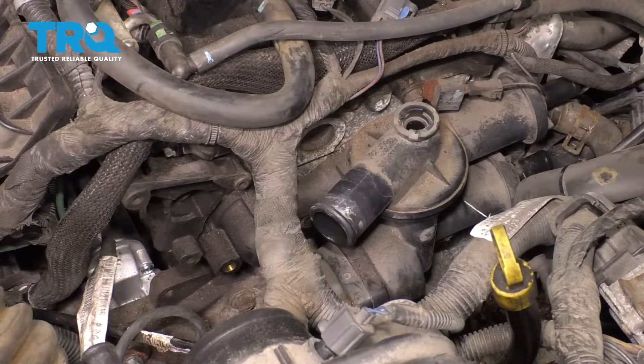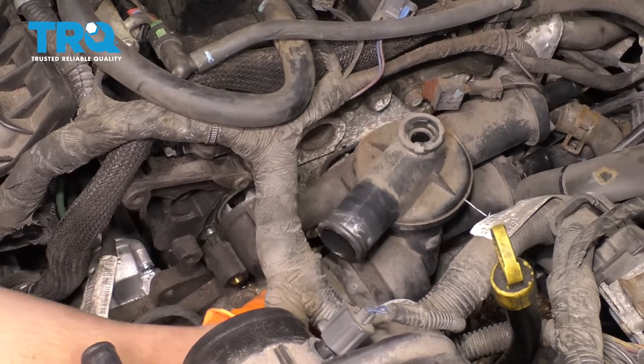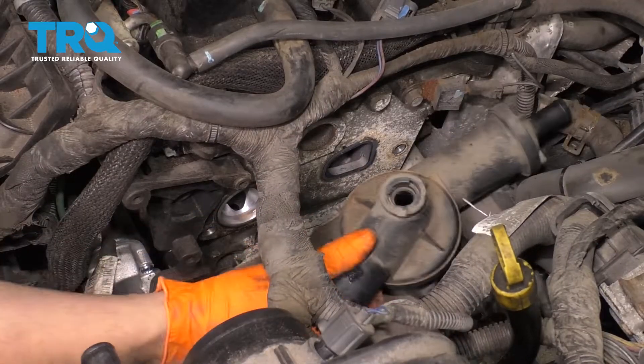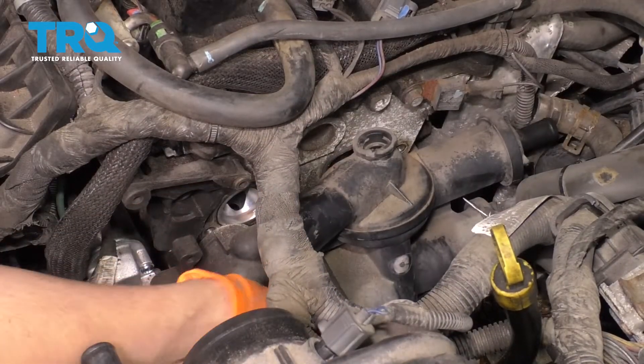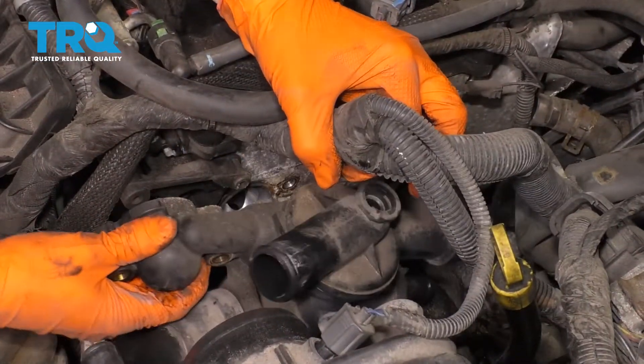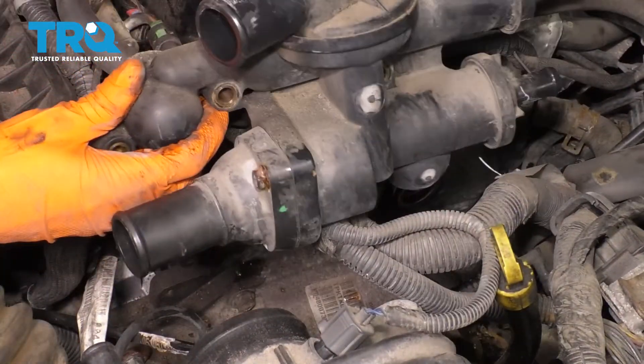All three are out. Now you can grab onto the thermostat housing, wiggle it and slide it off of the engine block. Watch out — there will be coolant left in it. There it is.